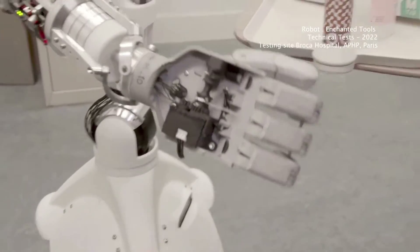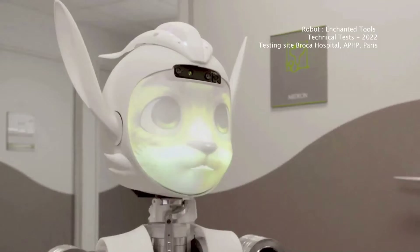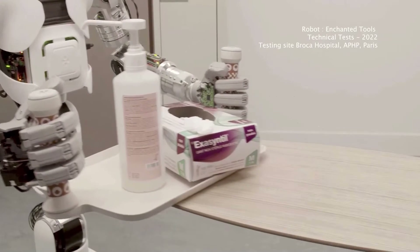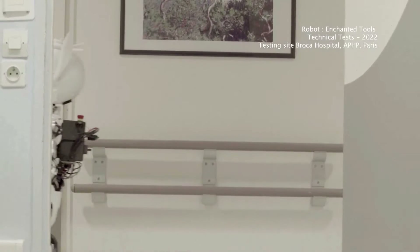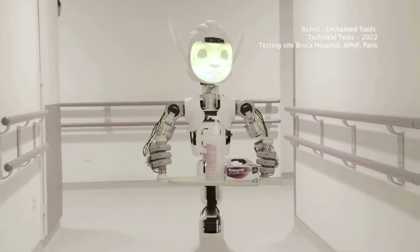The robots feature a rolling globe to navigate. To help build a positive narrative around Miroki and Miroko, Enchanted Tools enlisted the help of a French animation studio to create a digital animated short about Miroki leaving his 3D animated world to live in our reality.